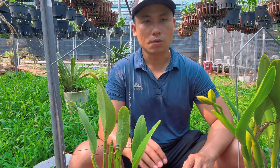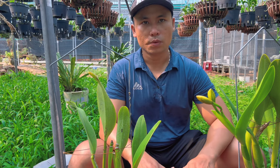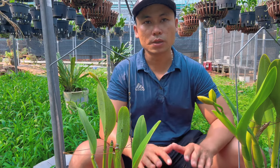Mình nói lên để mọi người có thể thử nghiệm theo, với điều kiện trồng lan của mọi người. Nếu thấy ổn thì vẫn tiếp tục tưới theo kiểu cách đó.